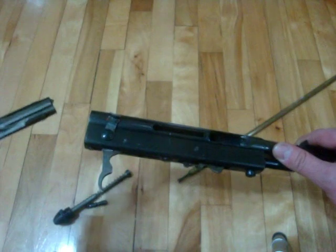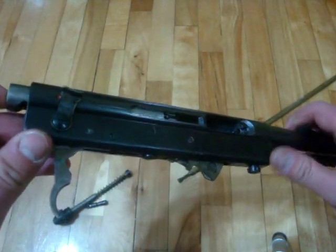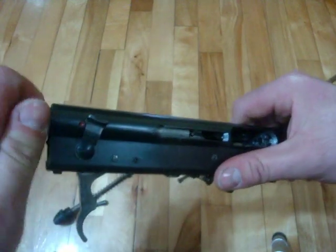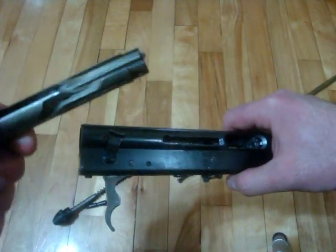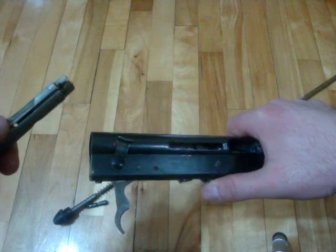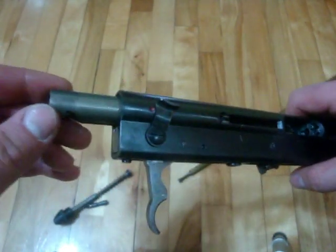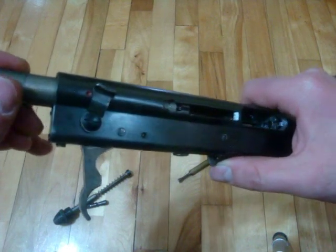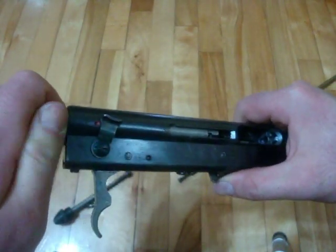Take your bolt and place it in. Push down on this because there's a feed piece in there that makes the feed lips — this piece right here — move up and down; it rides into the receiver. Put it back in the gun. Nothing should force any pieces in — a little bit of light pressure should do the trick for pretty much everything on this gun.